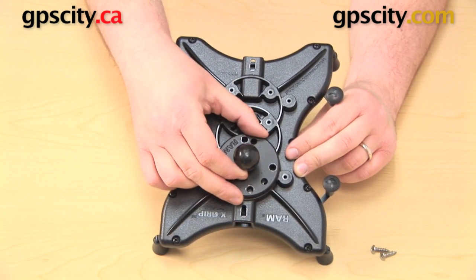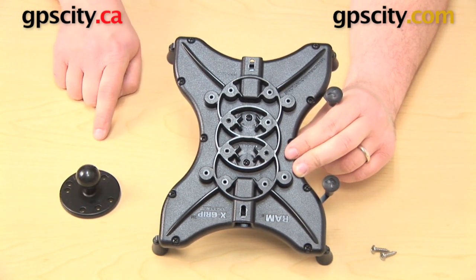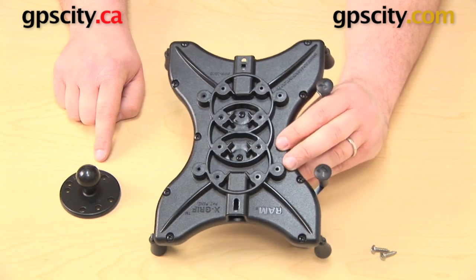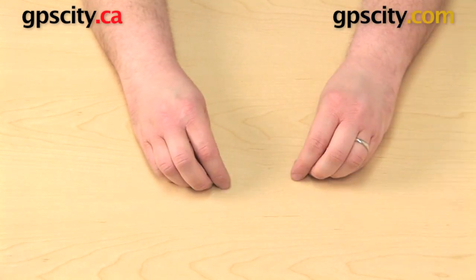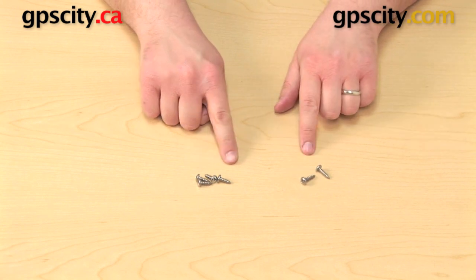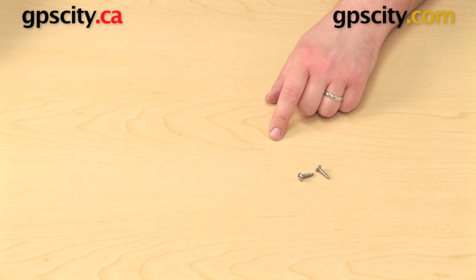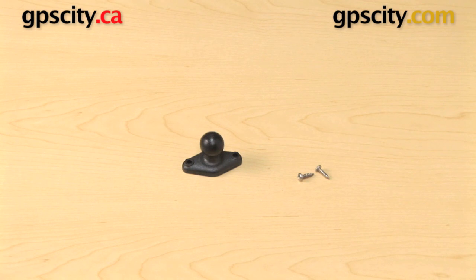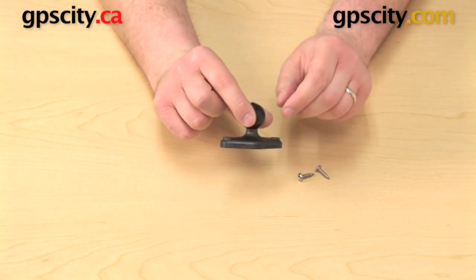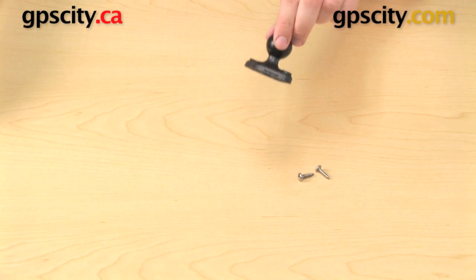You will take some of the hardware that came with and bolt this plate right onto the back. This plate does not come with the cradle — you do have to purchase it separately or as part of a bundle. Of the six screws included, the four short screws are for attaching the RAM-B-202 plate. The two long screws are for attaching the RAP-B-238 plastic diamond plate with one-inch ball. The screws are longer because this plate is quite a bit thicker than the first one.